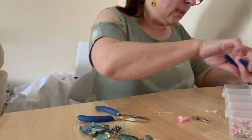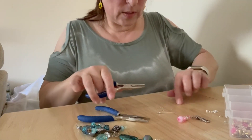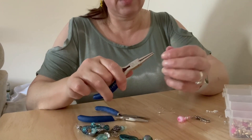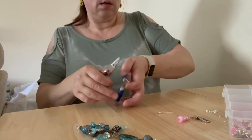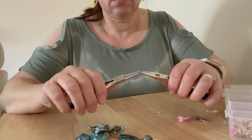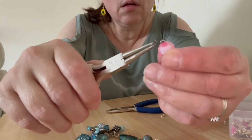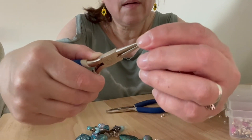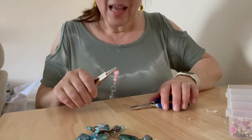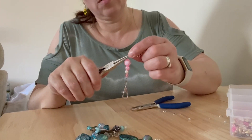I'm going to get another one of these rings - I might try and get a smaller one actually. There's the opening for it. So you can see - I'm just going to pop it on, just open that ring up. Like so, there we go. Then I'm going to pop this chain on before I close it up. There we go.